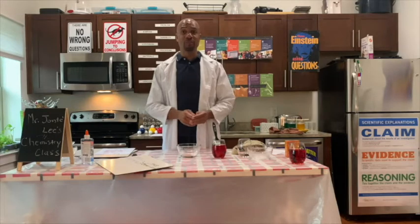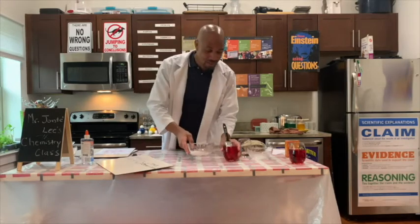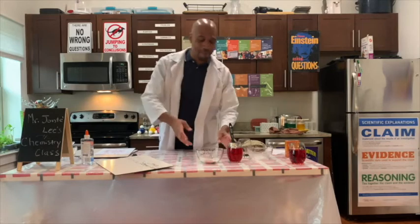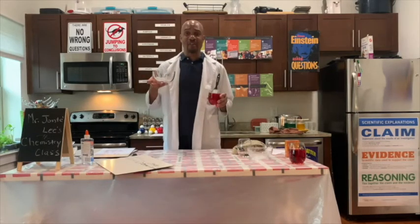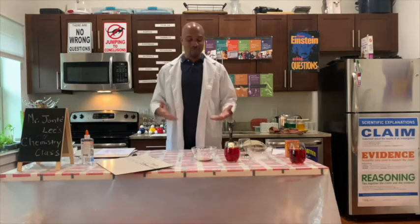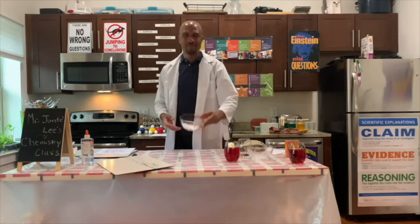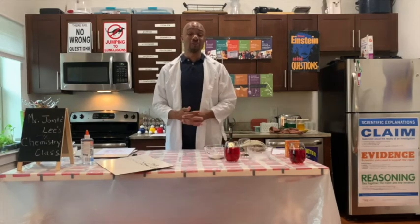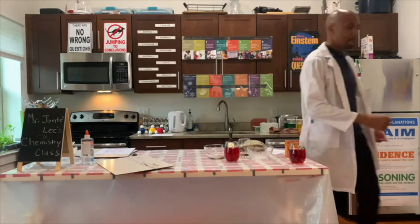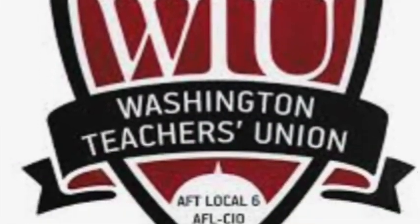I would like for you to research which one is the acid and which one is the base — is it the grape juice or the baking soda? I would also like for you to research what other types of acid-base reactions happen all around us. And lastly, research which state of matter is the baking soda and which state of matter is the grape juice. Today has been great — we learned about acid-base reactions and how to write a secret message using baking soda and water. Thank you so much for joining me today in Chemistry in the Kitchen. You have a great day, bye-bye. We'll see you next time.